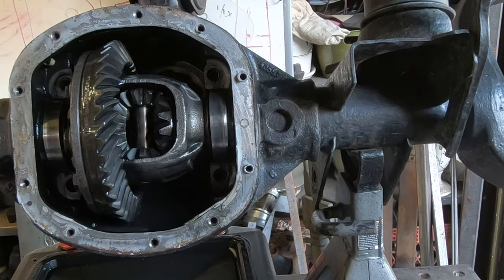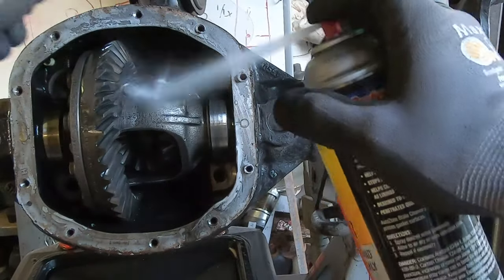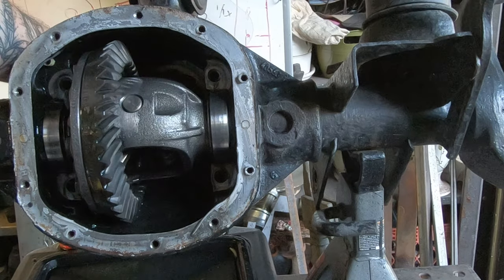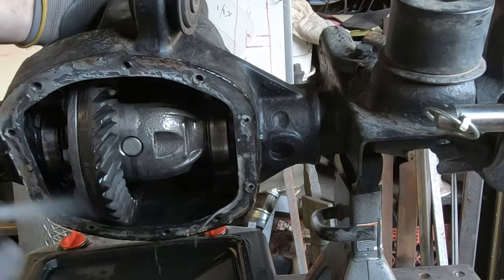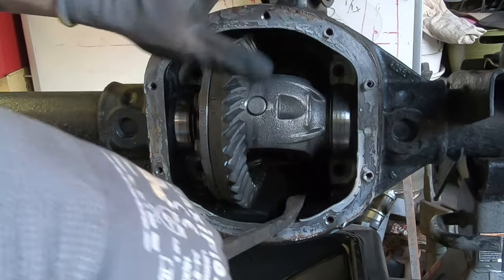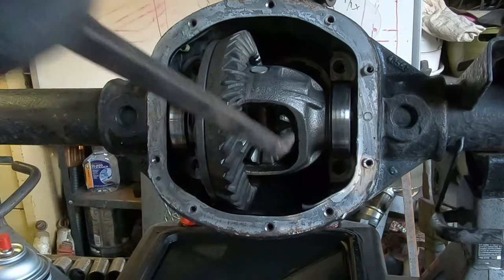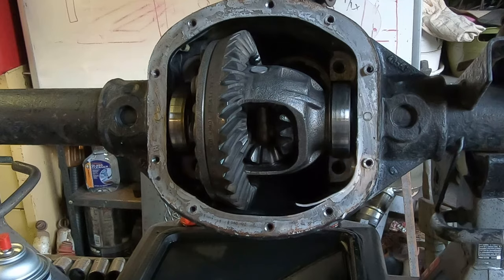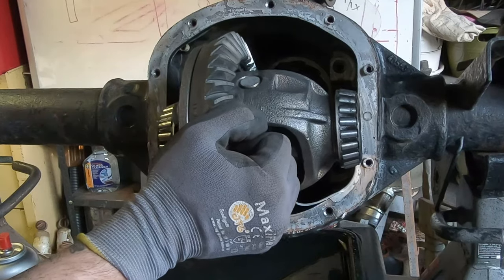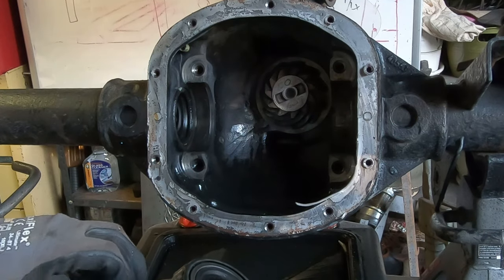Once the bearing caps are removed, do a little more cleaning since there'll be more gear oil underneath. Spray everything down and rotate the carrier. Then you're ready to remove the carrier and ring gear assembly — all you really need is a pry bar inside the housing to pry the carrier out. If you're not replacing bearings, be careful not to drop the bearing races.